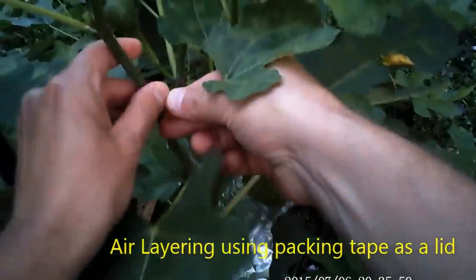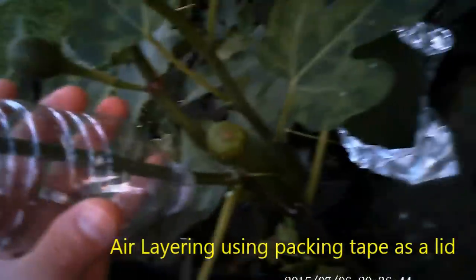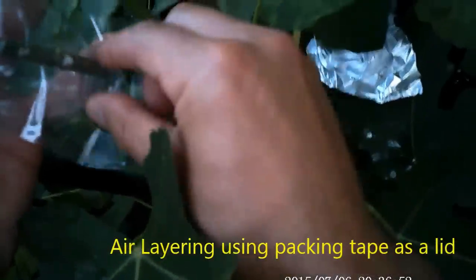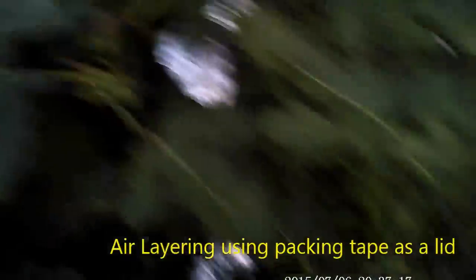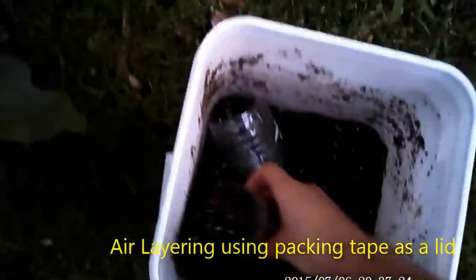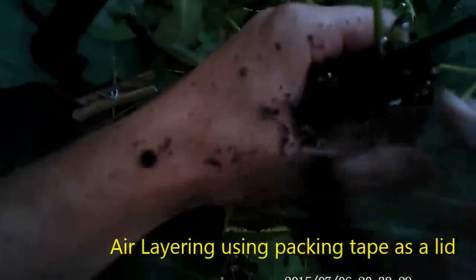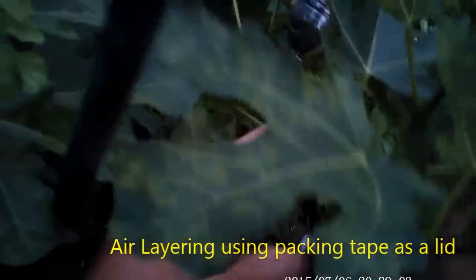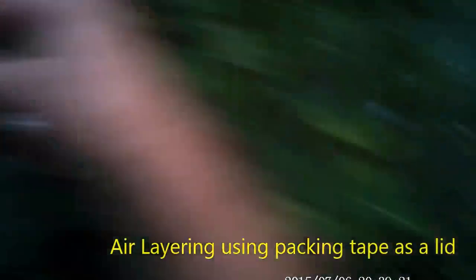This is an air layer I did the day before and I'm using packing tape as a lid. The adhesion from the tape after four to eight weeks doesn't have any negative effects on the soil or the roots — it won't attach to them and it'll come off easily. It's just a different option if you don't have that perfect-fit bottle lid. The bottom line is you can use a plastic bag as an air layer — you don't have to use this method, this is just what I prefer.